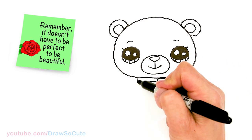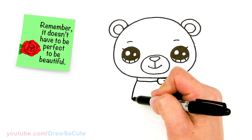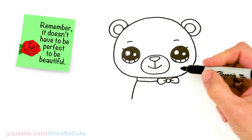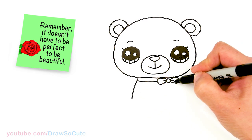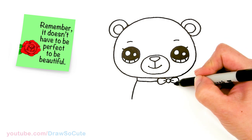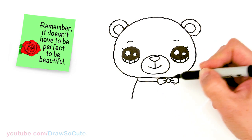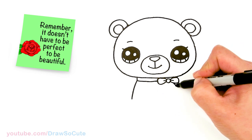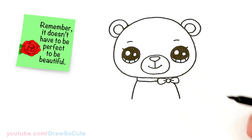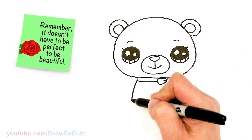From there let's draw the body. We're going to come from this corner and just bring a curve down. Same thing over here — about right here — just draw a curve that comes down, then bring it down a little bit more.